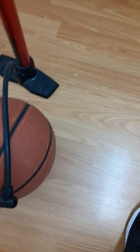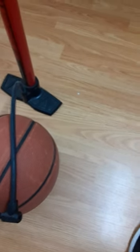I just realized that I haven't played basketball in a long time, so I needed to pump it. But I lost my pin needle, so I'm like, crap, how do I pump it? But then I found this trick.